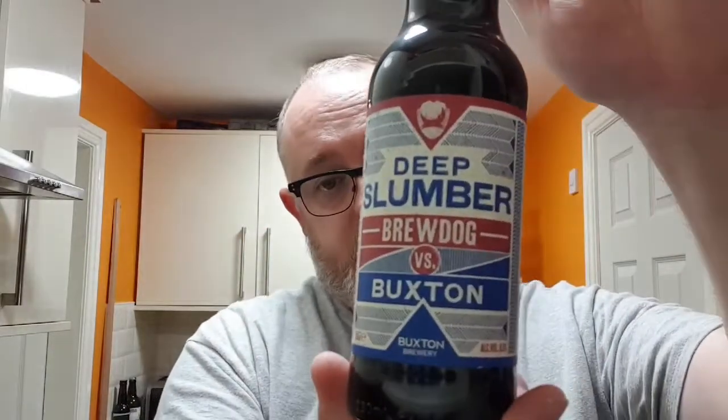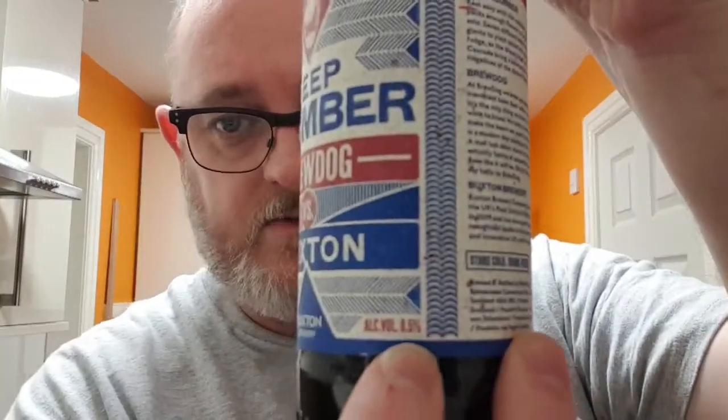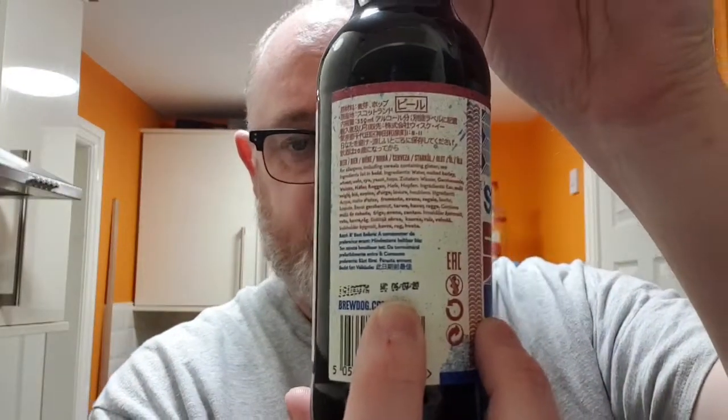Good evening and welcome to another edition of Bee and Dad's Bee Reviews with me, Dave the Bee, and Dad back again for another swipe at a beer review. This is new in the market — it's a Brewdog and Buxton collaboration called Deep Slumber. It's 8.5%. Two of my top five favourite beers, so this should be outstanding.